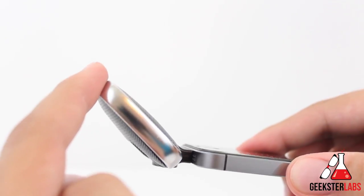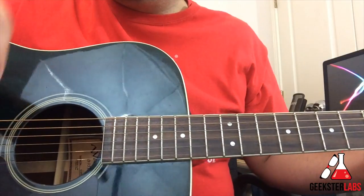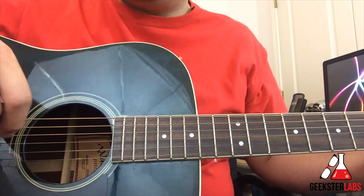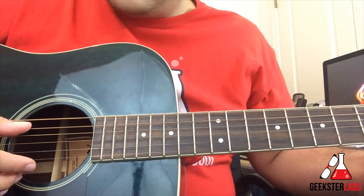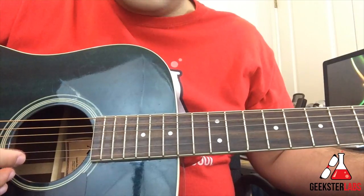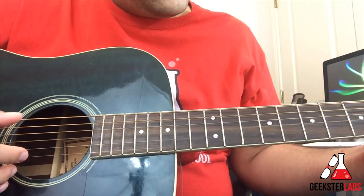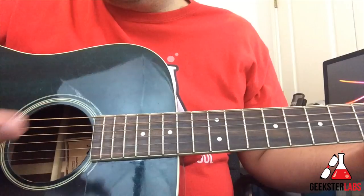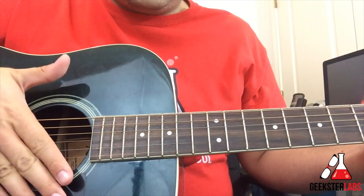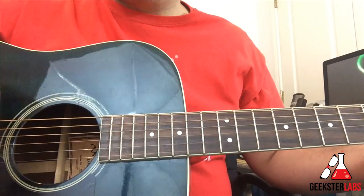Now let's check out some audio samples recorded with this microphone. First up is the high gain setting — the most sensitive setting, which you'd use for quieter recordings. I'm going to do some finger plucking on the acoustic guitar so you can hear the audio quality. This is what you'd use for quieter recordings or capturing something further away from the microphone. Now switching to the auto setting, I'll do some strumming with a pick so it's a bit louder.